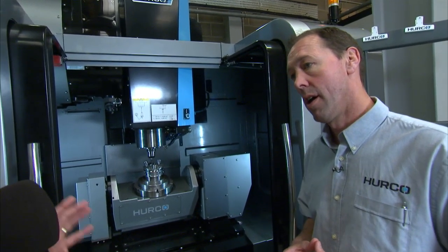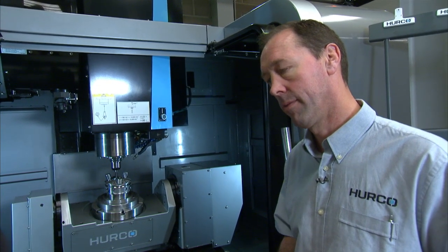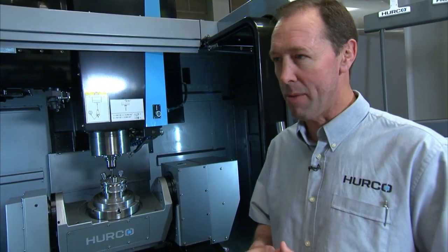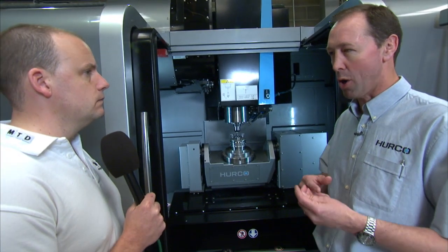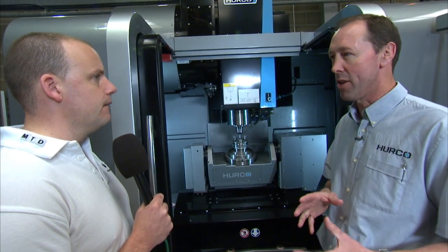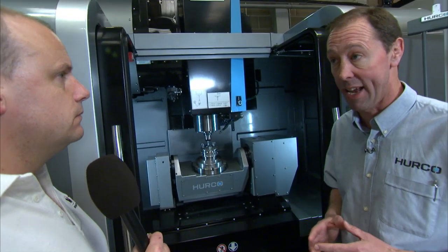What about the weight of a part you could put on here, with it being a fairly small trunnion? It'll handle up to 200 kilograms. A lot of our customers work in quite small parts — they tend to be very complex parts. We have a lot of customers in the motor racing and aerospace sectors, and what they try to do is get as much machining done in a single handling.